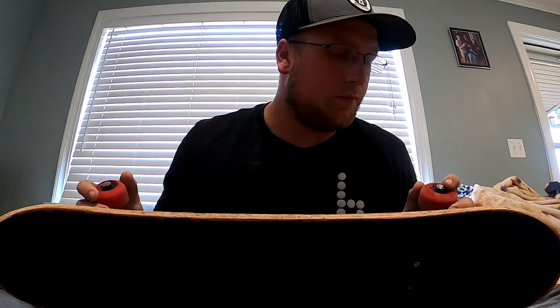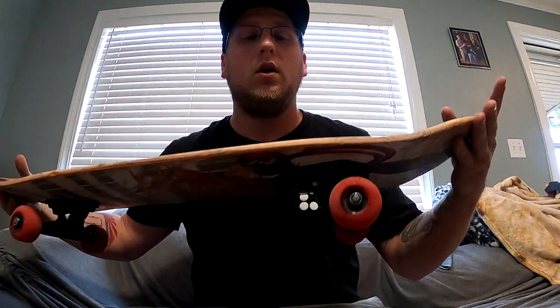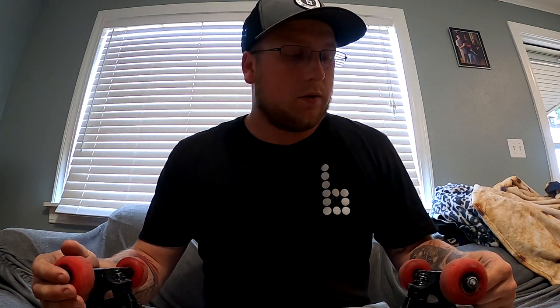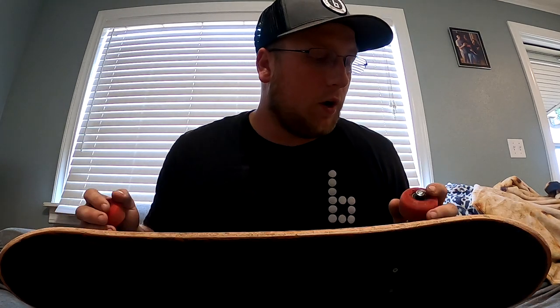One thing I want to talk about a little bit: I'm rocking the Braille Ninja series. If you watch my other videos, I absolutely love this board — I love the concave, everything about it. I skate Thunder 145s on this board, it's a 7.75. I like them a lot, especially being 190 pounds — they do the trick.